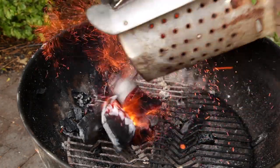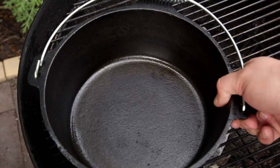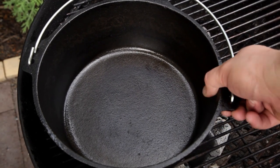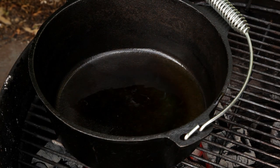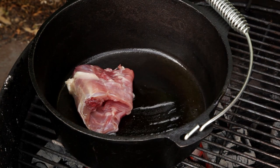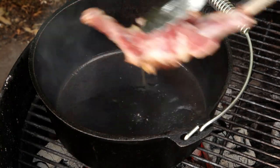Next, light a chimney of charcoal and set up your barbecue for direct grilling. Place a large cast iron pan over the charcoal. Add a dash of olive oil before browning off all the pieces of rabbit in batches. Once the pieces of rabbit have been browned, set them to one side.